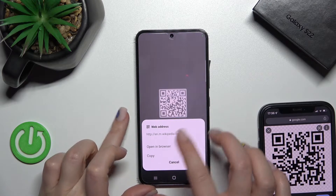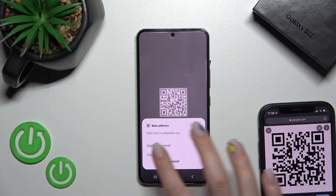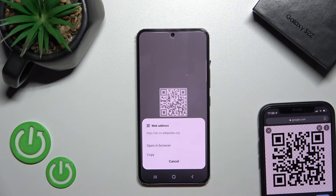We can open this QR code link in the browser directly, or we can also copy this link and, for example, share it with someone if you want.